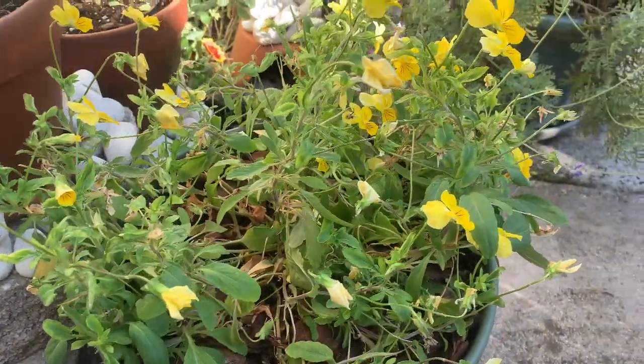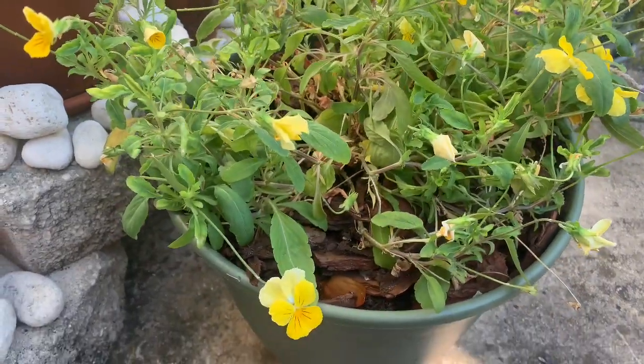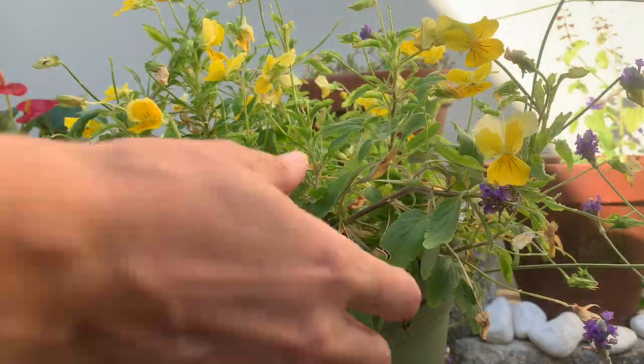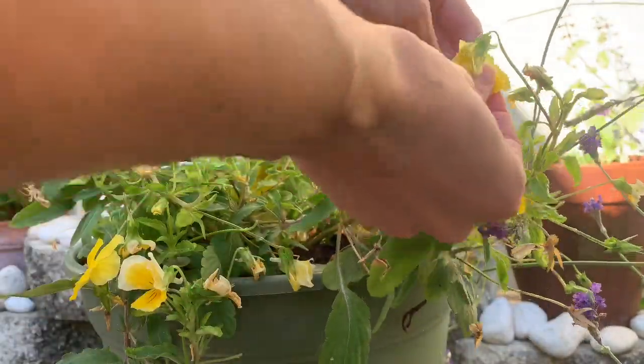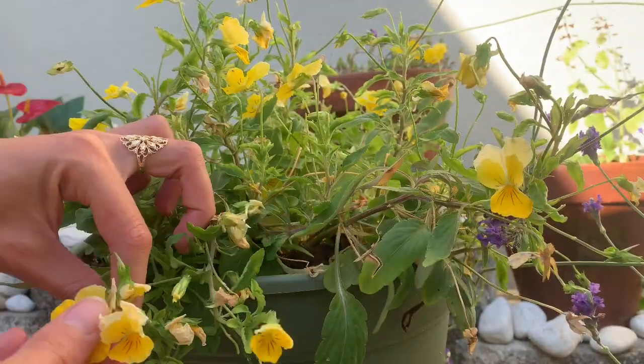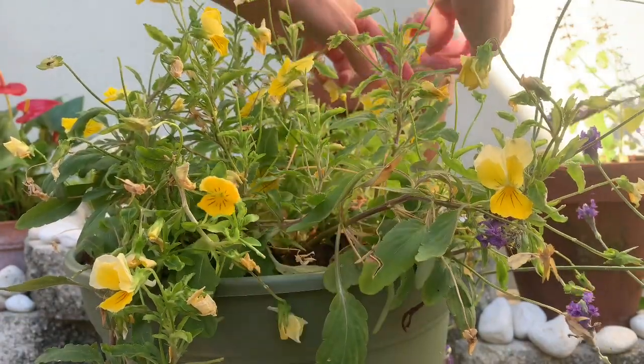Hi everyone! Today I'm going to be showing you how to make a floral and herb compound butter. We're gonna start out with our yellow pansies. They are so pretty. I love the bright yellow color in the butter. They're also packed with antioxidants and have anti-inflammatory properties.